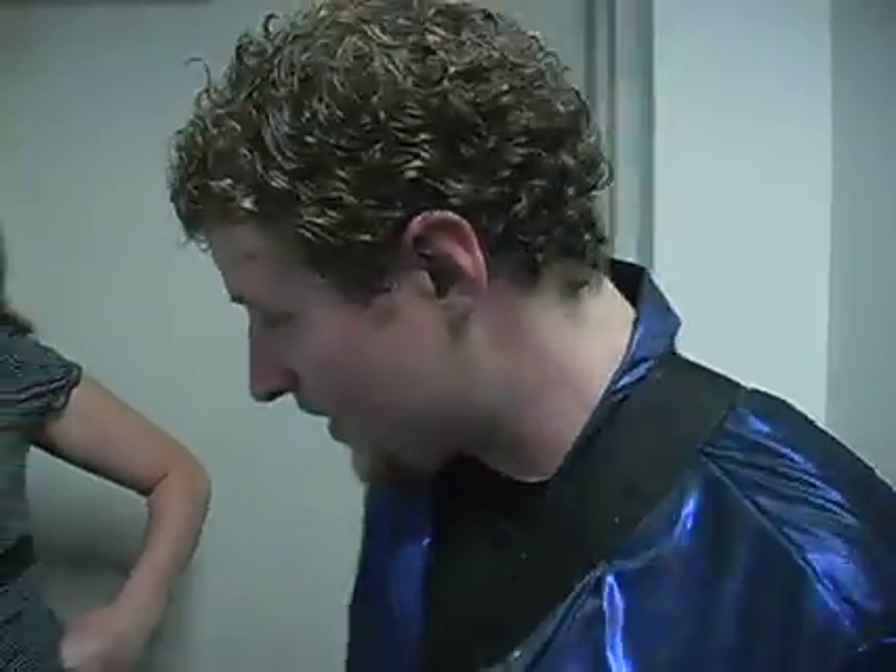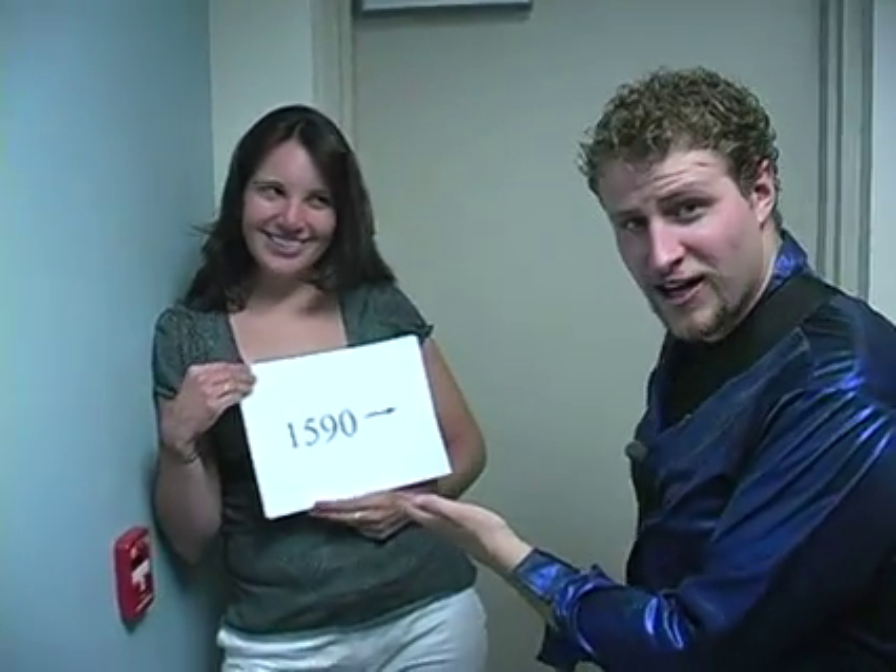Yeah! I'm at the Math-tacular tour right now, and I have 1,590 screaming fans out there, and that's about 1,600.